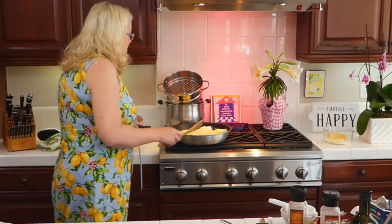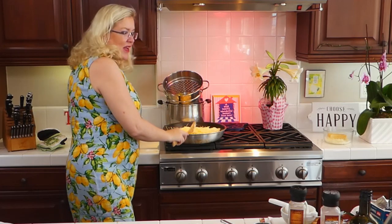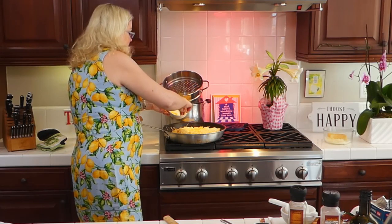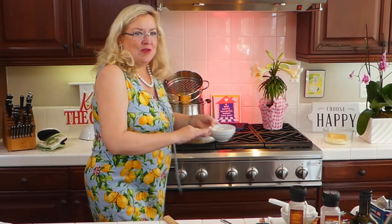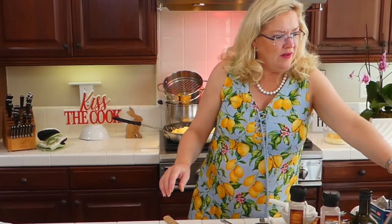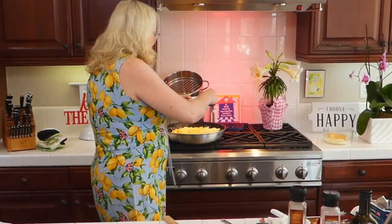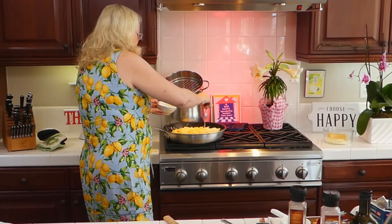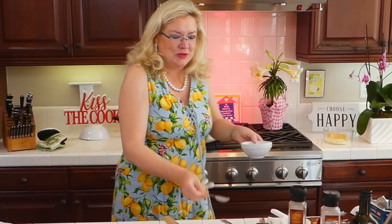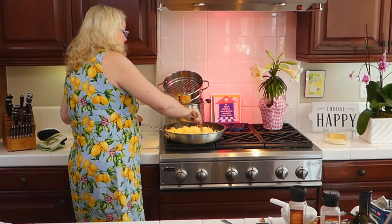I've got our mascarpone and two cups of fresh parmesan in here. I'm also going to add the lemon zest — probably a couple of tablespoons of lemon zest going in. I'm going to save a little bit for my cocktail. And some lemon juice — I'm going to put some salt and pepper. Four tablespoons of fresh squeezed lemon juice going in. Get this mascarpone melting down here with our parmesan.